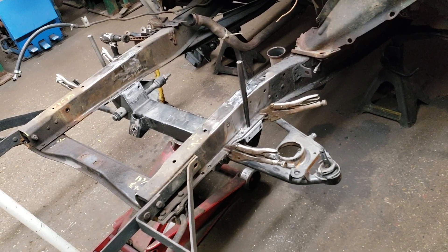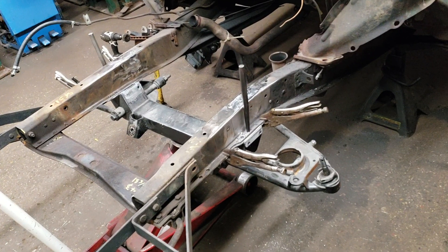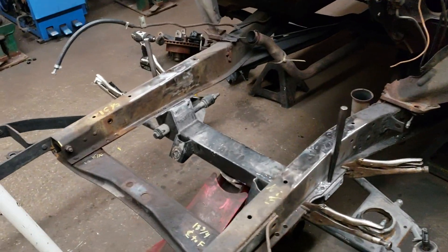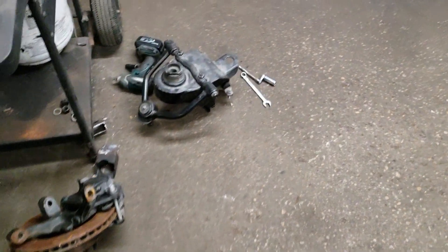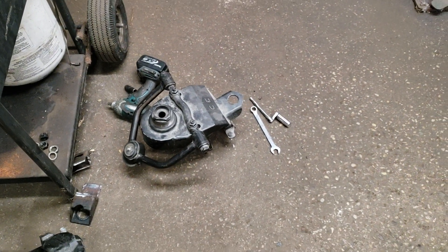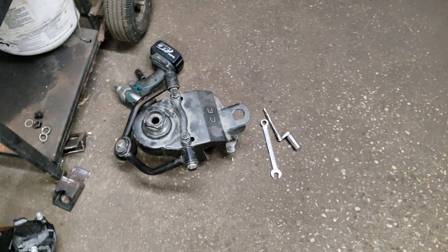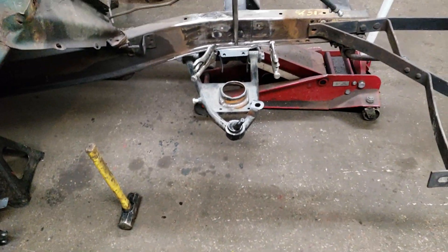We lucked out — we found this kit on Craigslist last winter. The guy had it, never installed it, so we got it for almost half price of new. Obviously it'll have disc brakes, coil springs, and it's got the adjustable spring pockets. It's a chassis engineering piece — same kit that I put in my '40 Chevy when I built that. I'm happy with it, works out pretty good.